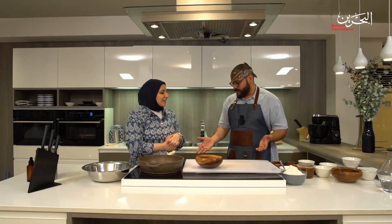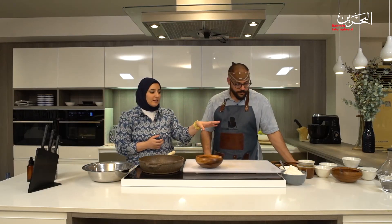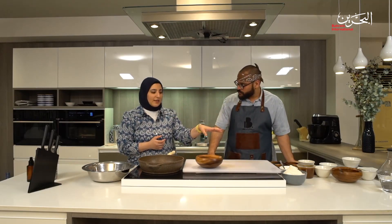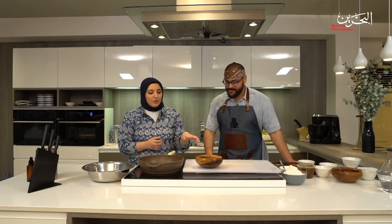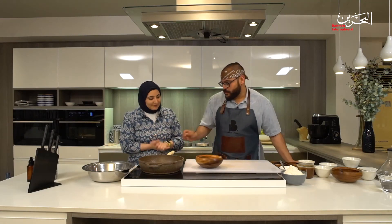The first thing you do is soak and blend the dates into a date paste — you could also buy date paste from the supermarket. Now we're going to toast the whole wheat flour in a pan on medium heat, not medium-high because it burns really easily. We just wait until it starts smelling nutty — once you smell that, it's done. It doesn't need to turn brown or black at all.